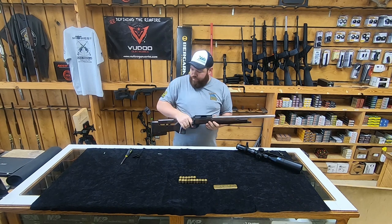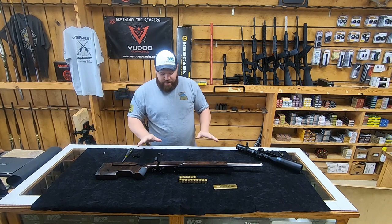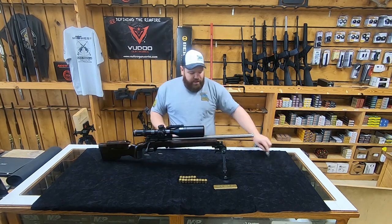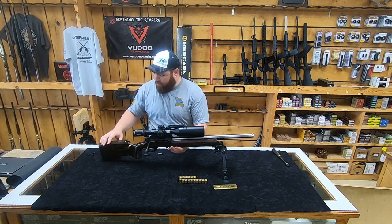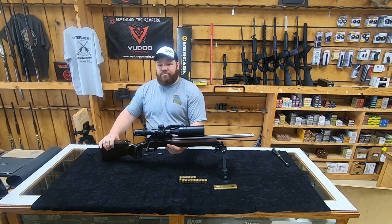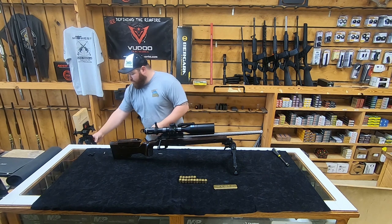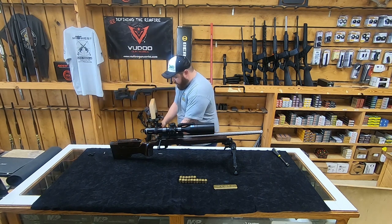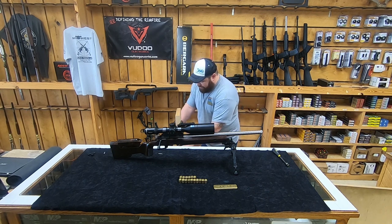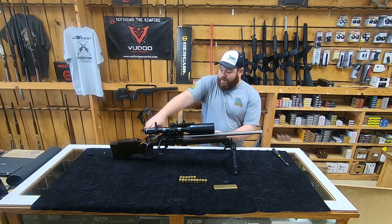We've got our six front weights in. We'll go ahead and set the barrel and action in. This is just going to be a quick fit - this is not final assembly by any means. We're just checking for balance. Got her snugged up. Now we'll see what the balance looks like on this rifle. I'll bring my balance mock-up deal over here, which is just a two-by-six and a bog pod. We'll try it with and without the bipod.